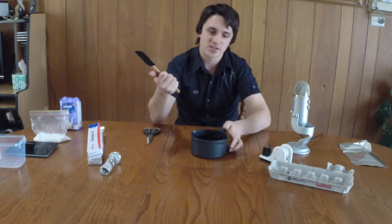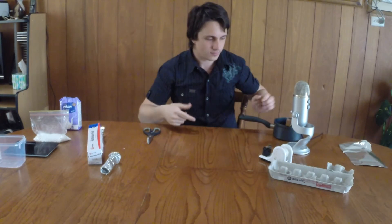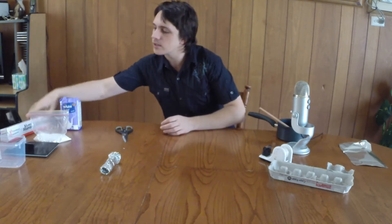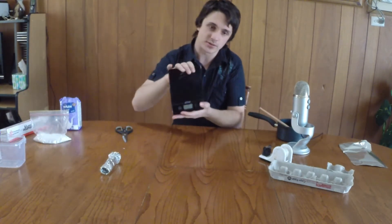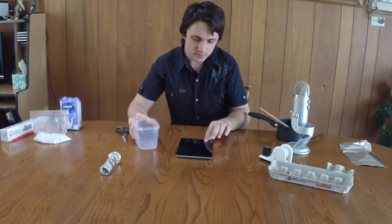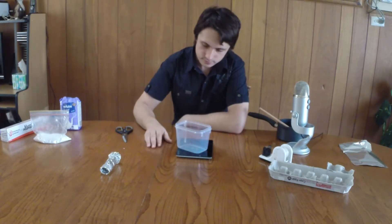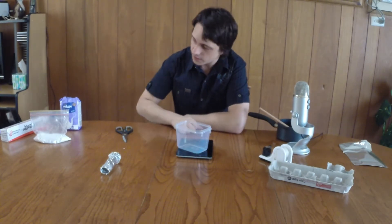Same thing — try and get a spatula or a spoon that you're never going to use again. And also you can have yourself a pair of digital scales, or scales whatever you've got. Turn it on so it zeroes off.